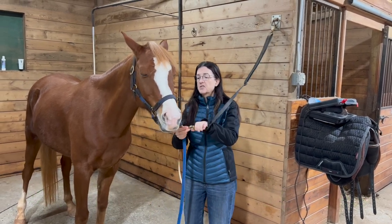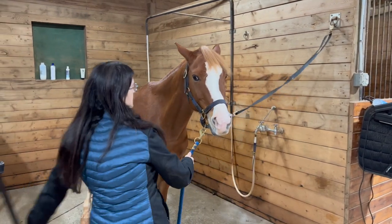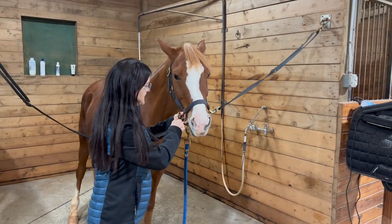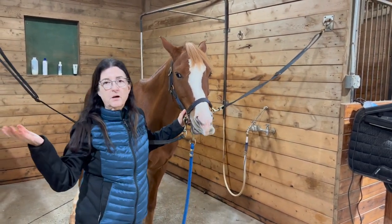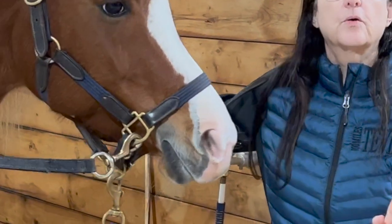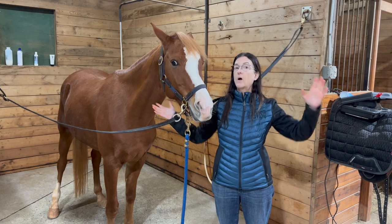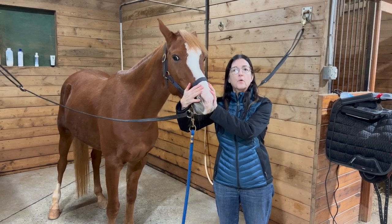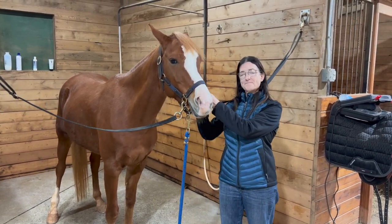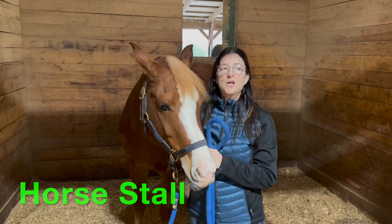In my barn we have a wash rack with cross ties, so this is also a place you could connect your horse to safely groom them. It's similar to the ones in the barn aisle — sometimes it's actually safer, especially with a newer or younger horse, because you have the back wall behind and that gives the horse a sense of security. It's not wide open, so it depends on your horse.